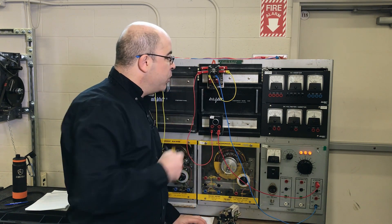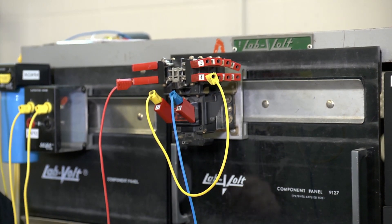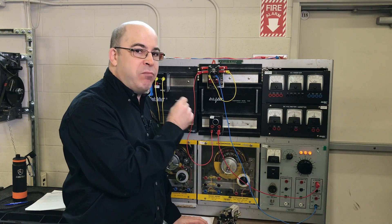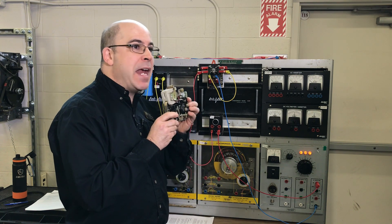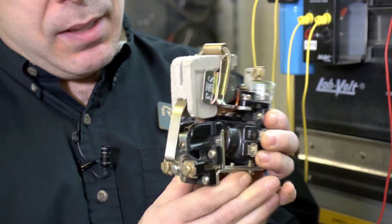This is a typical contactor that would be used for switching AC. Now we can use it to switch DC, but we have problems with it. A proper contactor that was built and manufactured to be specifically used on a DC system is something like this.